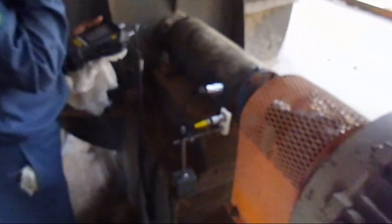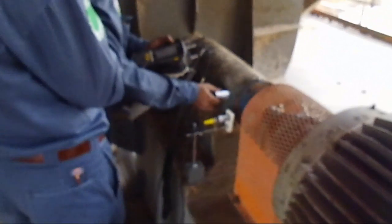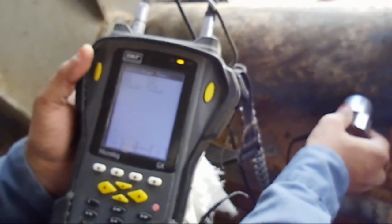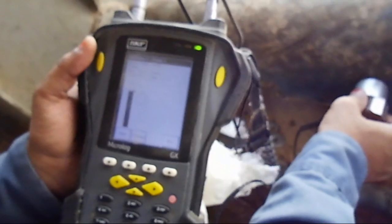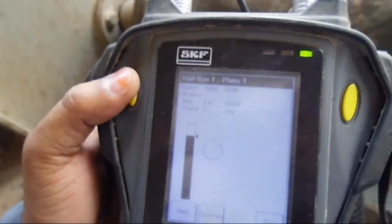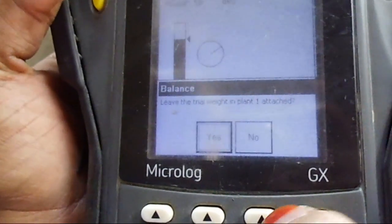With the trial weight fixed, the machine is started again. In this process we are looking for a change — both sensors remain in the same position. There should be at least 30% change in vibration or 30% change in phase to proceed. The vibration has increased to 8.4 millimeters per second; before it was about 4.2, so that is about 100% change — well over 30%. Phase is nearly the same. We hit Enter to proceed. The instrument tells us we can leave the trial weight, but I say no — we will remove it and fix the calculated correction weight.